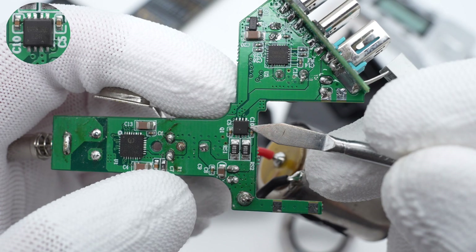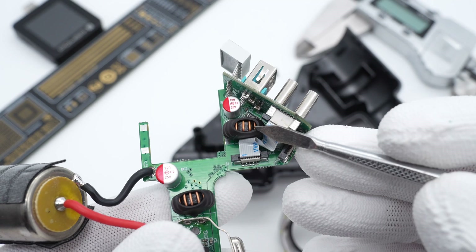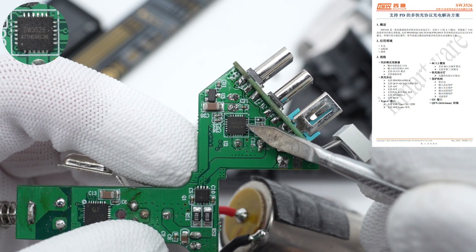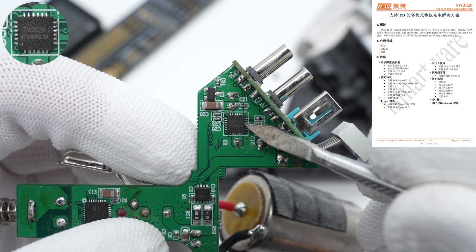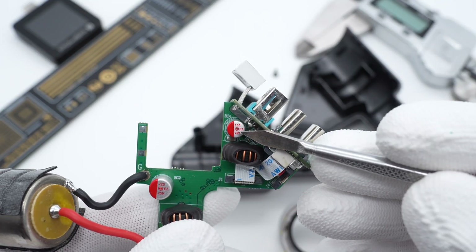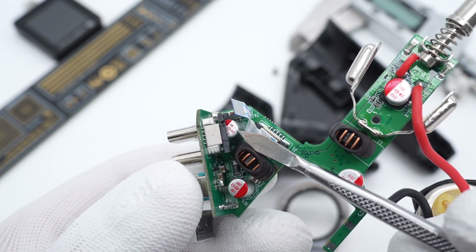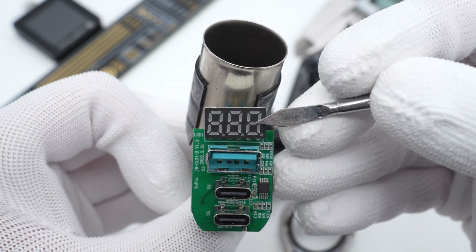The output filter capacitor is also from Shentong Electronics, 220μF, 25V. The VBUS MOSFET of USB-C2 and USB-A is from AdMint, adopting PDFN3333 package, 30V, 9.4mΩ. The buck inductor of USB-C1 is also wrapped with heat shrinkable tube. The buck chip of USB-C1 is from iSmartware SW3526, used for synchronous buck conversion and protocol control. It integrates a 3.5A buck converter and supports multiple charging protocols. The other output filter capacitor is also from Shentong Electronics, 220μF, 25V. A solid capacitor for input filtering is hidden under the flat cable, 68μF, 35V.